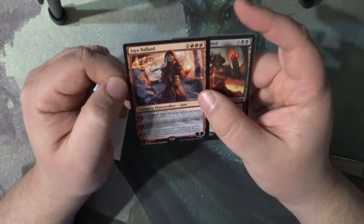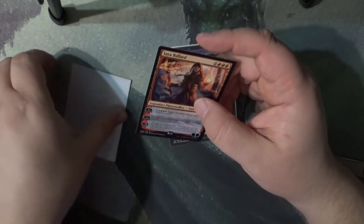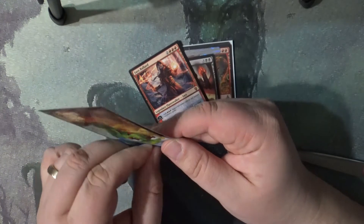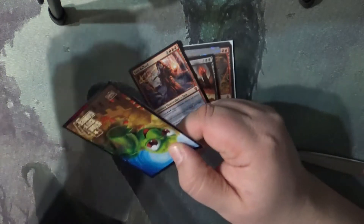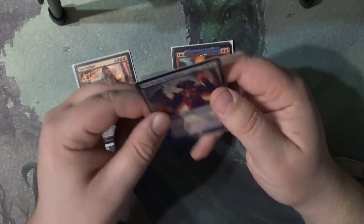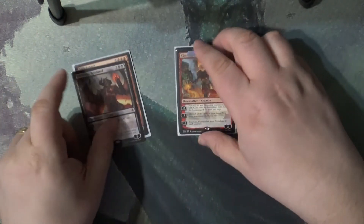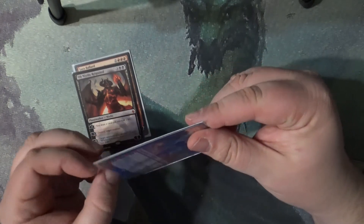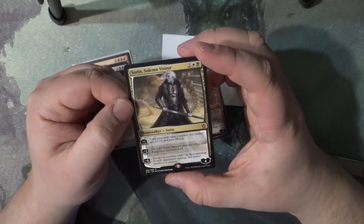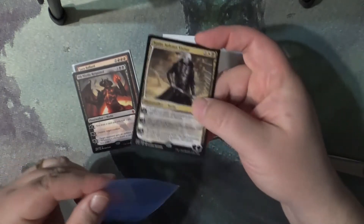So what we've got here is we picked up Jaya Ballard, which is a planeswalker, and then we also picked up Chandra Flamecaller — and with Crimson Vow we've got the new Chandra Dressed to Kill card that appeared in the new set. And then over here we've got Sorin Solemn Visitor — a nice legendary planeswalker, and we've seen Sorin in the new Crimson Vow set as well.